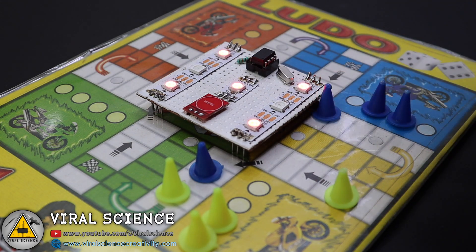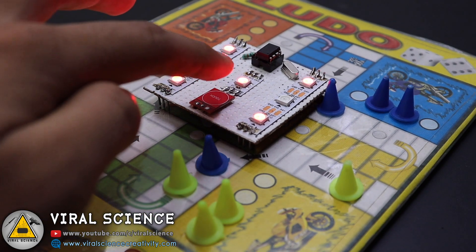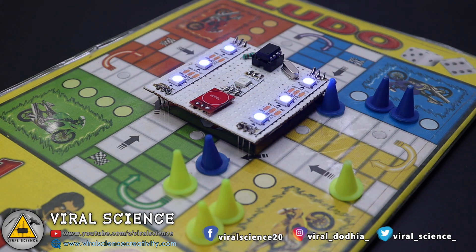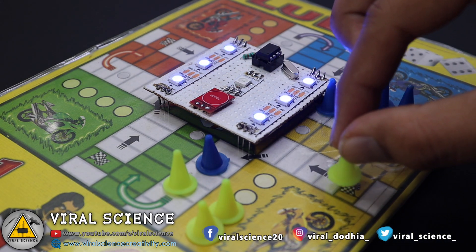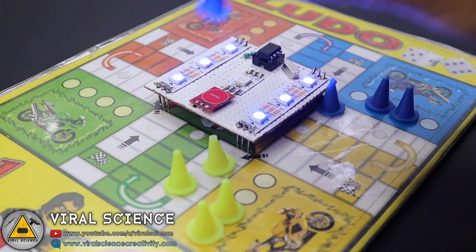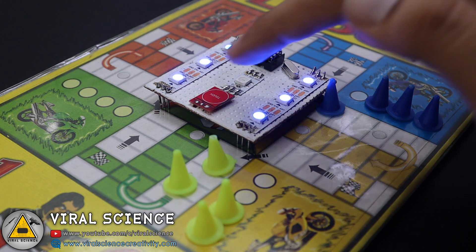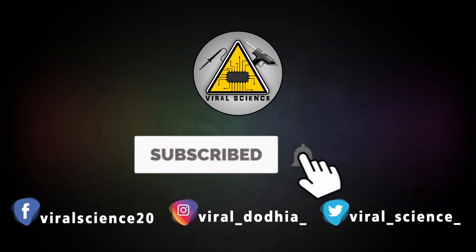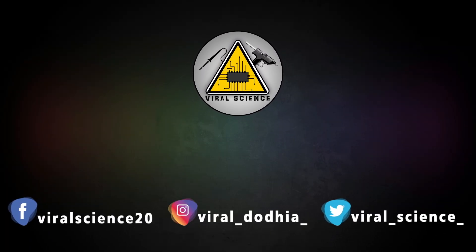So friends, I hope you will enjoy playing these board games with these LED dice. If you like this video then do hit that like button, share this video with your friends and also don't forget to subscribe to my channel for more such videos. I will see you in the next one. Do subscribe and press the bell icon to get instant notifications for new videos.